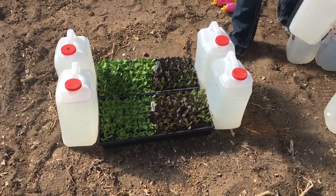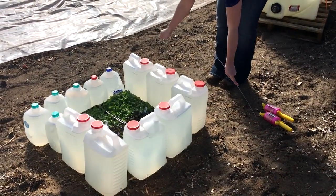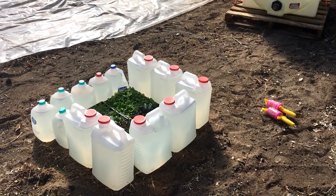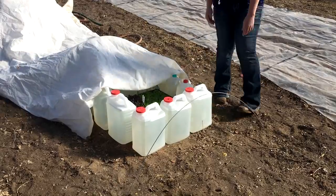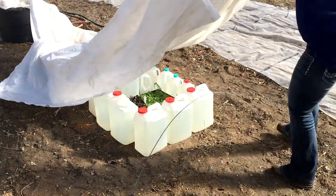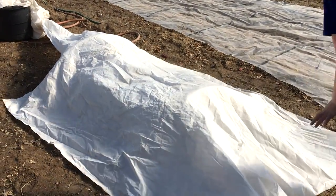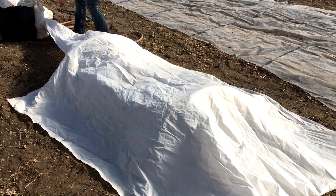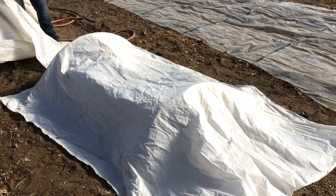I'm just going to put the trays right next to each other and then surround the trays with the water bottles. The water is going to heat up during the day and then at night it's going to slowly release its heat as the temperature drops. I'm also going to use a double layer of frost protection row cover to trap the heat from the ground. That looks perfect — I think this is going to work really well to help the lettuce adjust to the temperatures in the high tunnel.